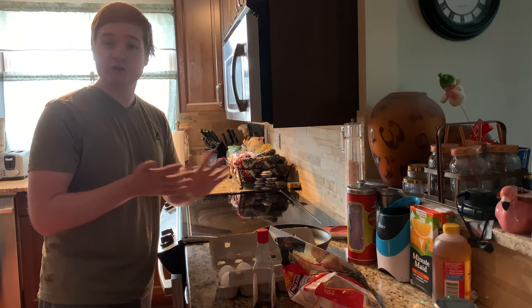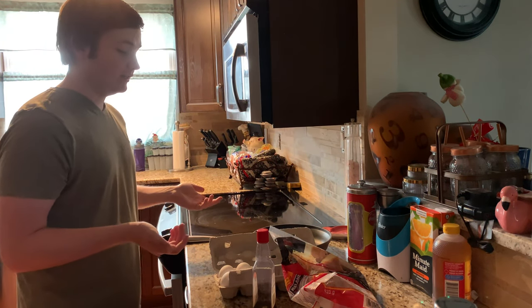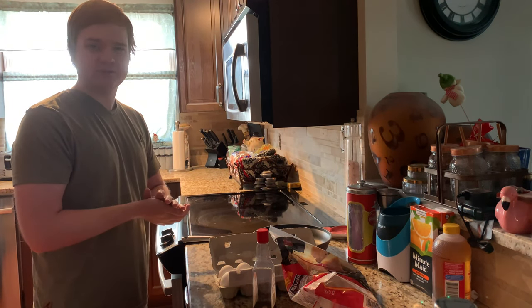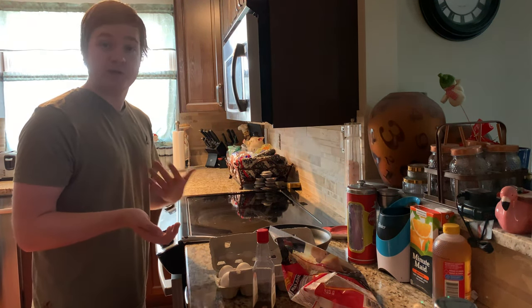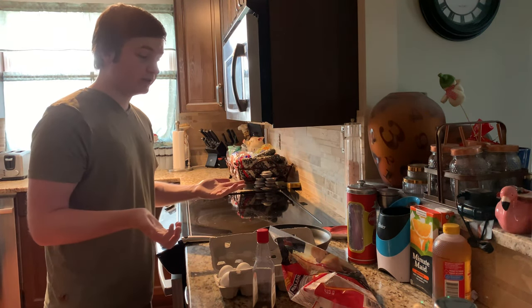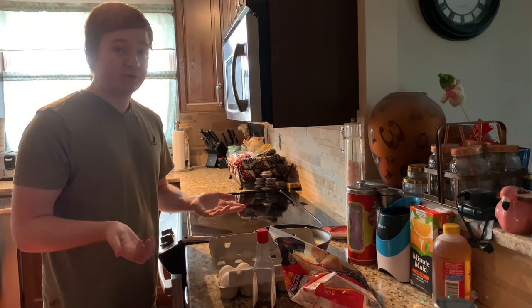Welcome to another thrilling episode of Cooking with Sky. Today we are cooking my favorite sort of custom recipe. This is really, I believe, the only custom recipe that I have personally created. I didn't look this up online — I just experimented when I was younger in regards to cooking, and I came up with this.